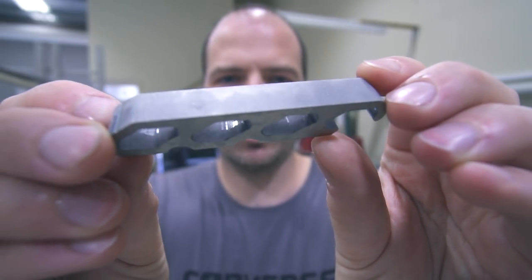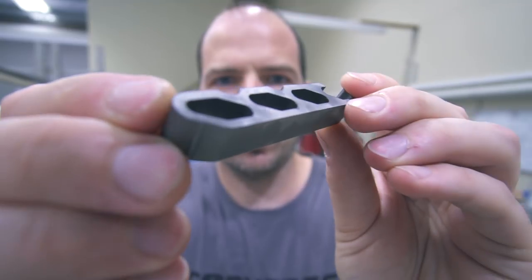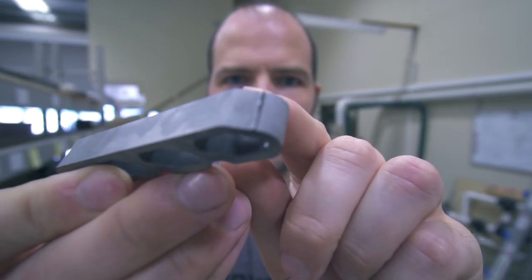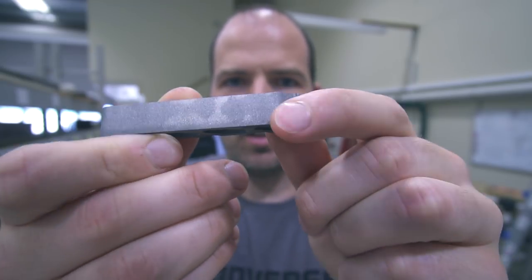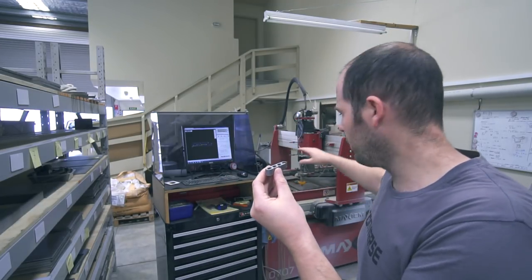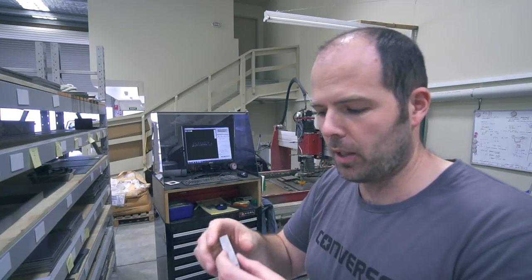All right, there we go. As you can see, it's pretty rough - that's the finish you get with the waterjet cutter. This here, that is what we call the tab. That's to stop the part falling out completely and falling to the bottom of the waterjet cutter tank. I've lost plenty of titanium pieces in the bottom of that tank.